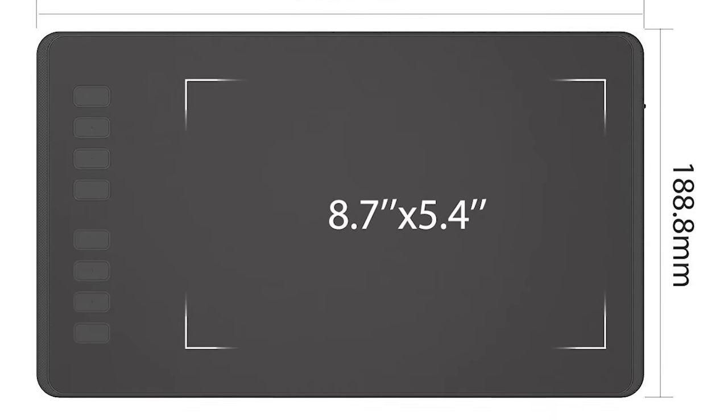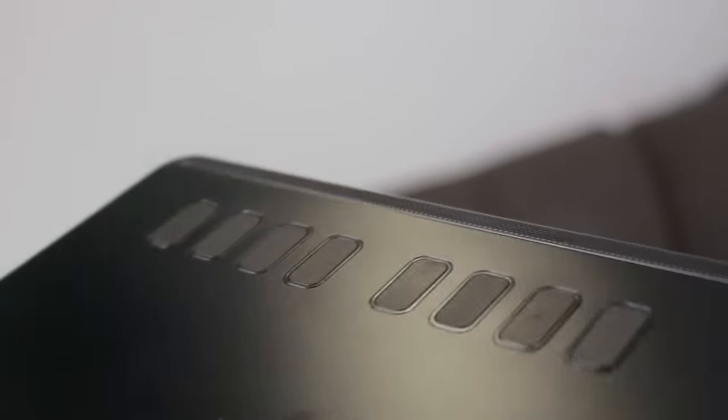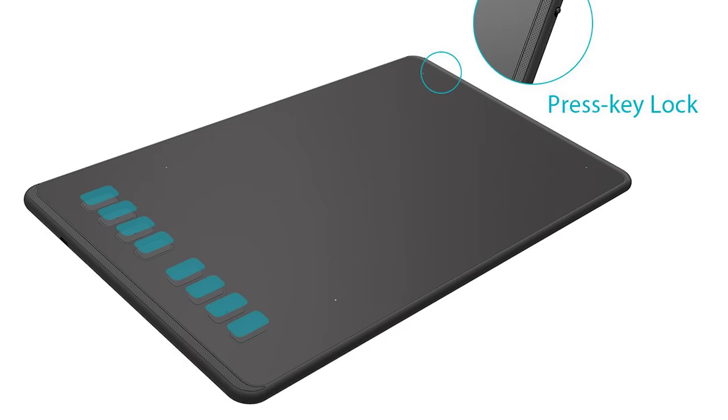Let's jump into the specs of this device. The Huion Inspiroy H950P tablet has a working area of 8.7 by 5.4 inches, 8,192 levels of pressure sensitivity, and a battery-free stylus. Beyond that there are eight customizable express keys that you can use on either the right or left of the device depending on your dominant hand, which you can assign keyboard shortcuts to — such as Control Z for undo. New to this device in particular is tilt functionality, meaning it detects the angle and direction the pen is tilted. So that's all the basic specs and on the surface level it sounds like a good but fairly standard sort of device.